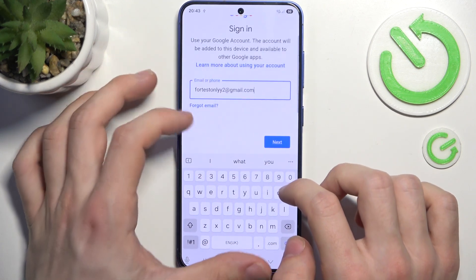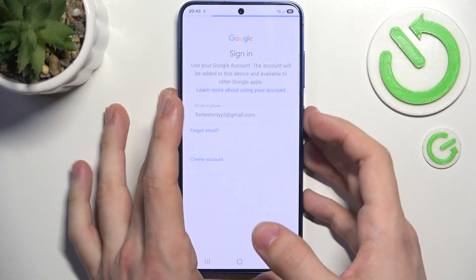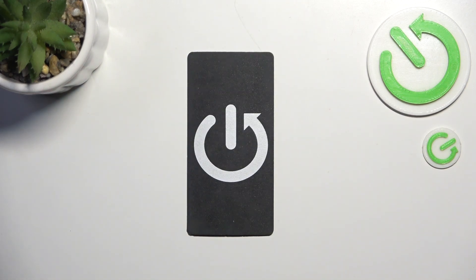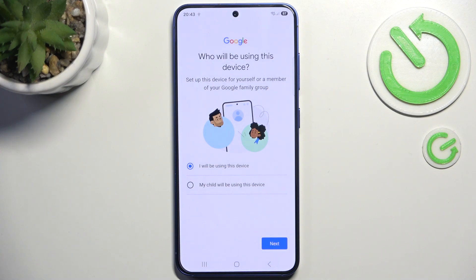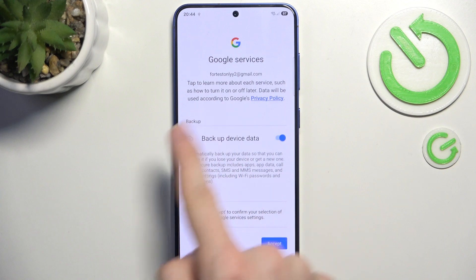If you don't have an account you can create it with the Create Account button. I'm gonna enter the password off camera. Now select who will be using this device — I'm gonna click Next, then agree to the Google Terms of Service, because without it I cannot add the Google account.